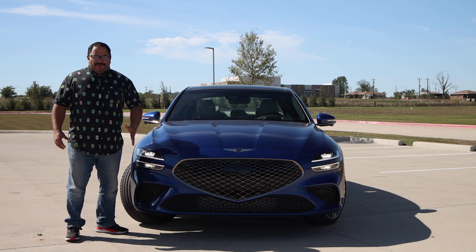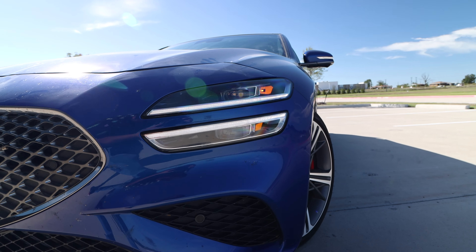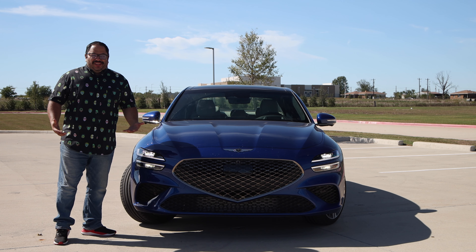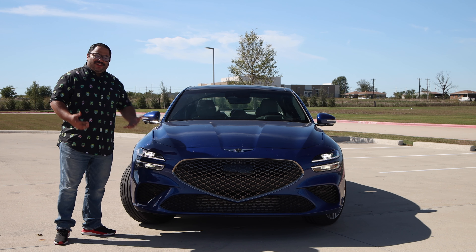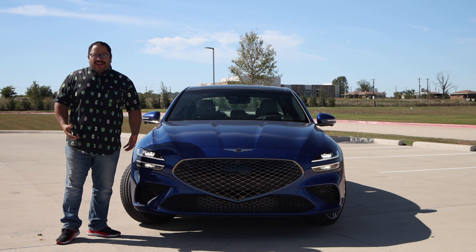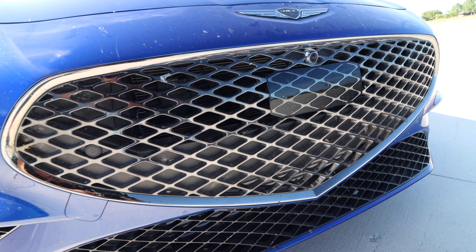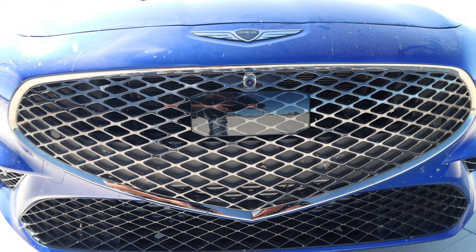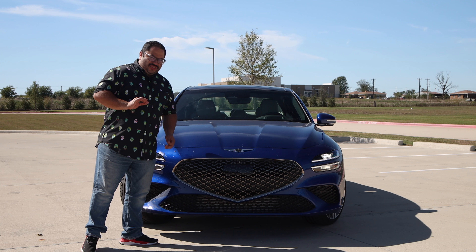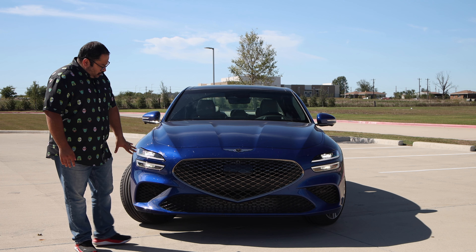Let's take a look at the front. We have the headlights — I love the split design here. It just looks cool, it's different, it's bold. Thank you Genesis for giving your designers the freedom to really have some fun with their design. Then we have the grille in the crest shape, and I love the color to it. We have that black chrome that shines really well, kind of giving you a bluish-greenish color depending on what light it's reflecting — looks great.